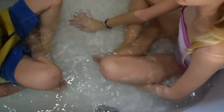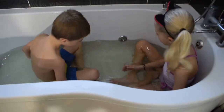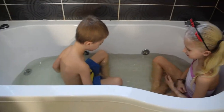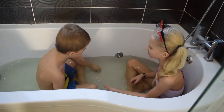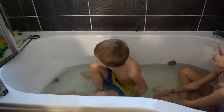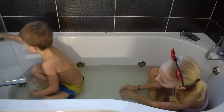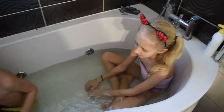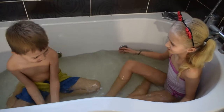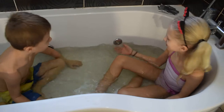Do you want to put the jacuzzi on now? Yeah. I don't know if you can see it right, but it kind of looks like the water's turning a bit green. Okay, put the jacuzzi on. Does that make any difference? No. You need bubbles to make it warm.